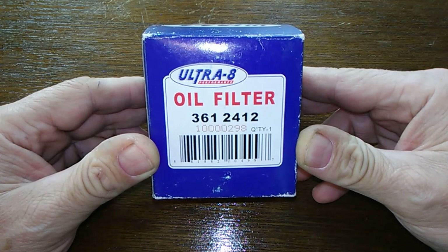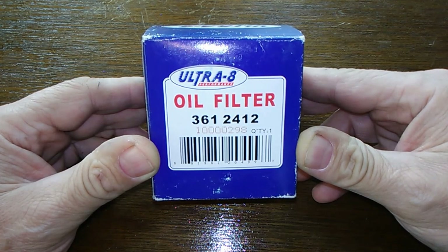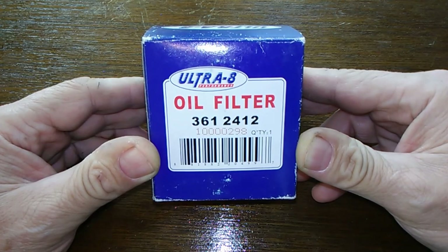Today we're going to open up this Ultra 8 oil filter, number 3612412. You can get this at Nappa Auto Parts for $6.79. Let's get at it.